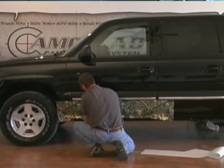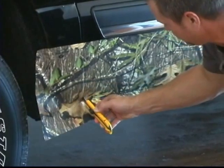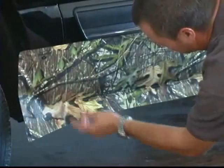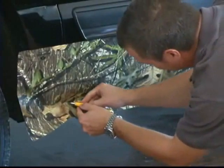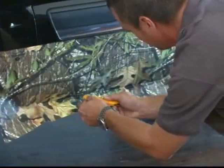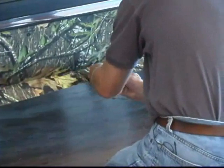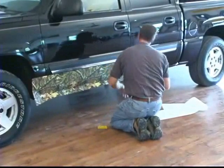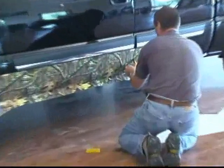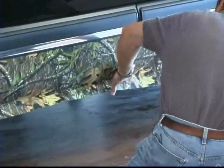Then take your razor knife and lay it flush against that door — you don't have to angle it. Just trim it straight down following the contour of that door. Find the bottom corner of the door, stick your razor knife right at the bottom of the door, lay it flat against the door, and just follow that edge all the way to the back of the door. You can use your finger to find that spot. Come up and cut straight down — and there's your door cut out.